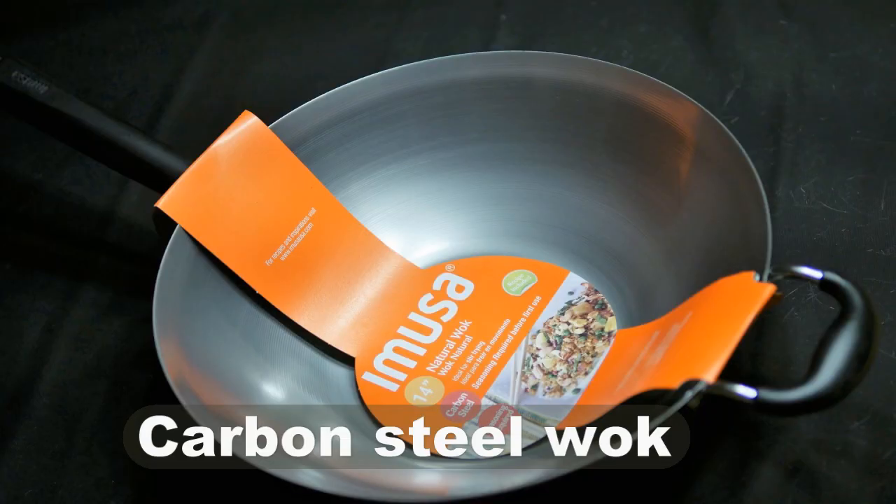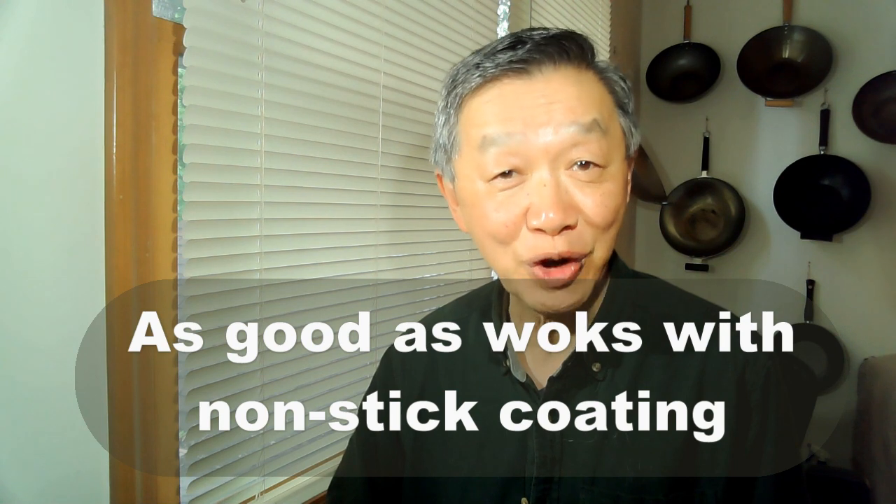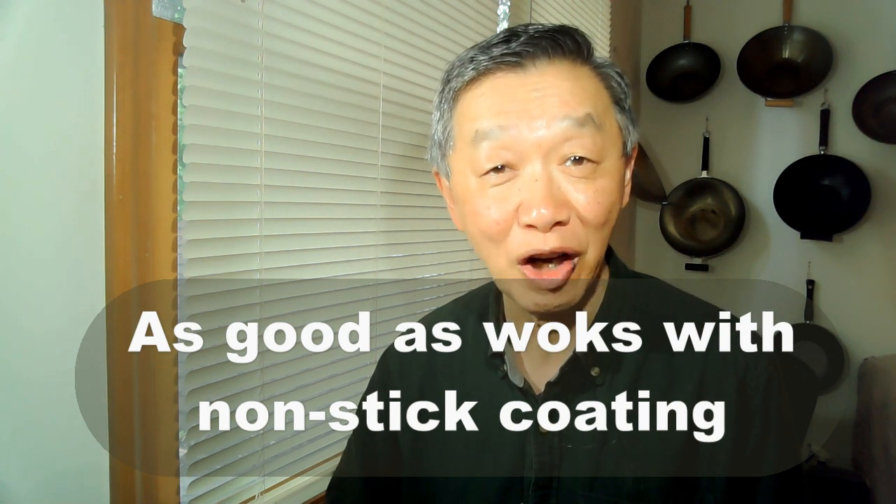Because of this reason I recommend woks such as a carbon steel wok or a light cast iron wok, and when those woks are properly taken care of and maintained they are as good as a wok with a non-stick coating.